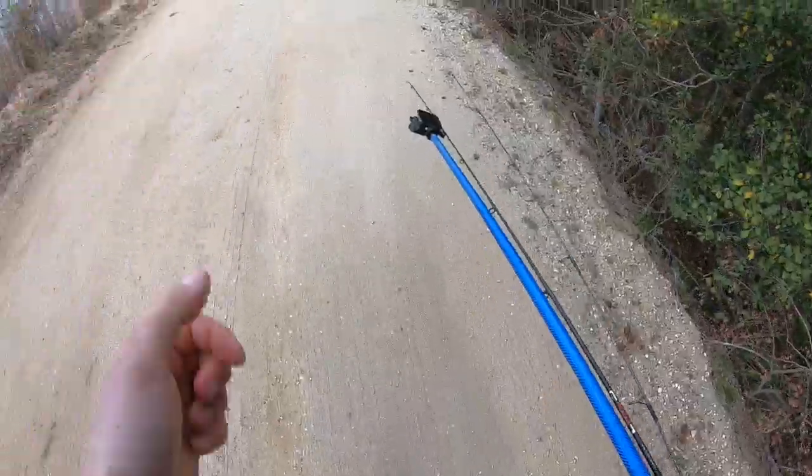We lost a good GoPro that day, but life goes on. What I ended up doing was investing in another underwater housing unit for a GoPro. What I'm gonna be doing is trying to take some underwater footage of rainbow trout at the lake and stream near my house, so stay tuned for that.